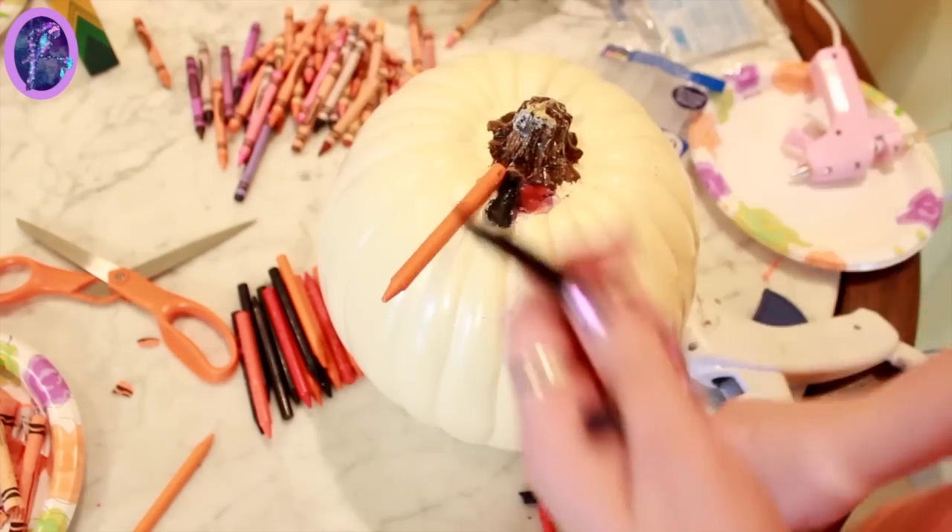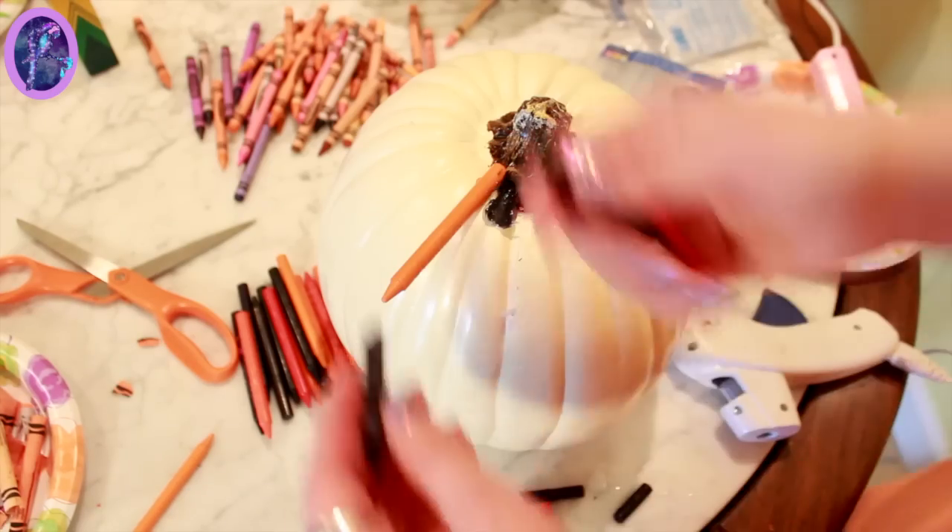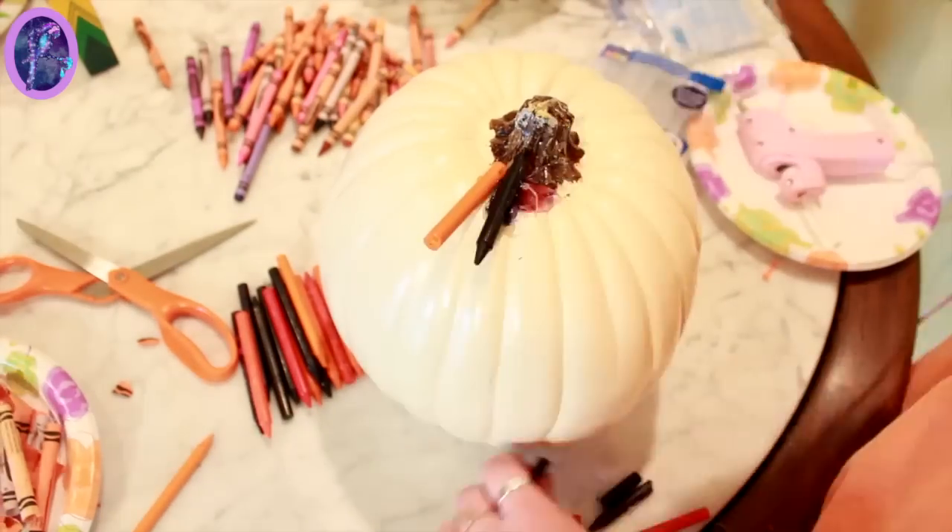Break them in half in the order that you want them, and then glue them on top around the stem.